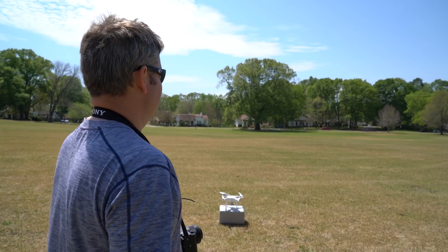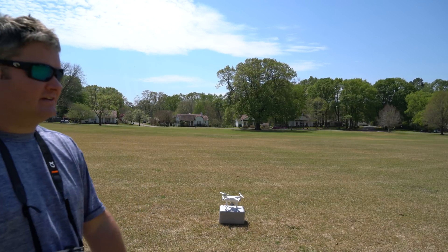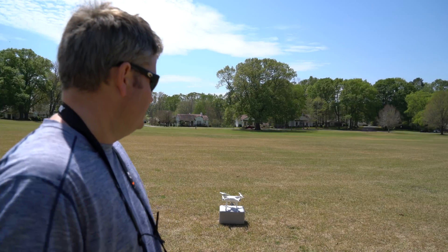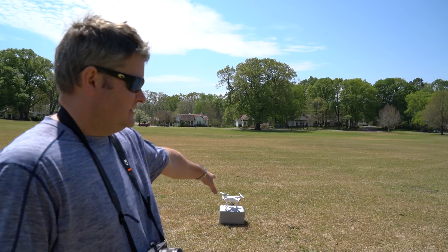There are a lot of people that will hand catch it, but again I do not recommend that. I recommend landing in a safe location. A great way to practice your landing abilities is to use — if you've got the Phantom 4 — the little thing that comes with it. I call it a glorified steak cooler because it looks like something you'd get mail-order steak in.